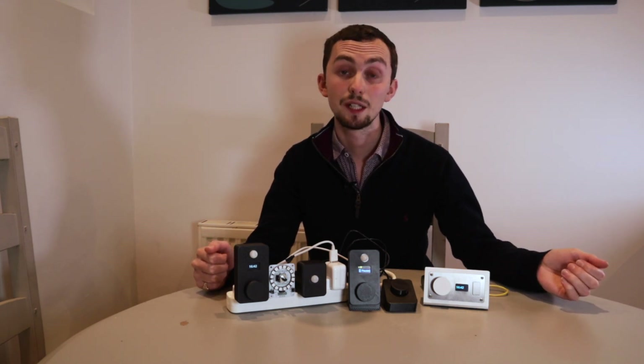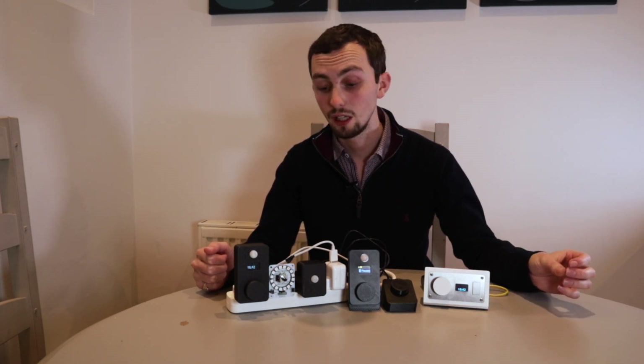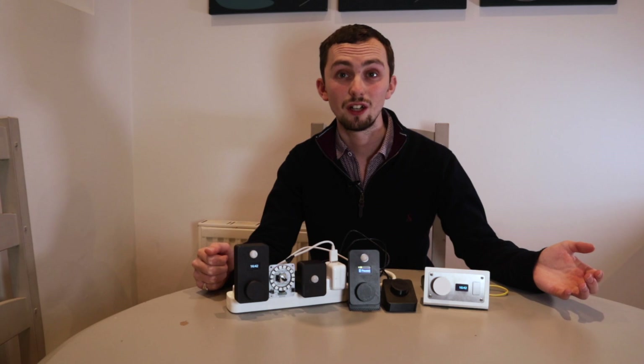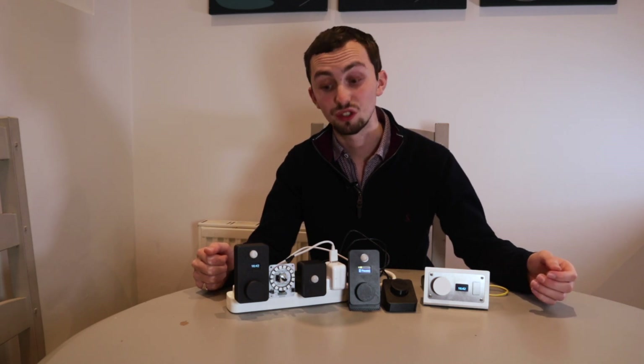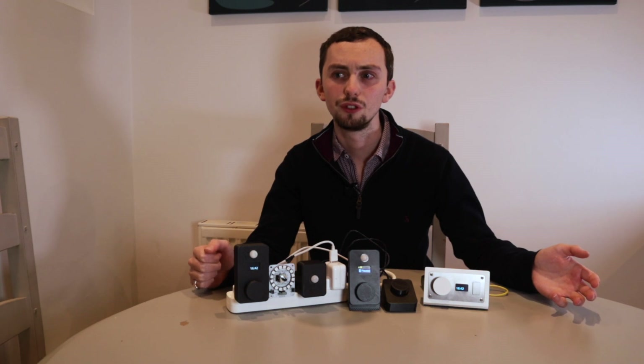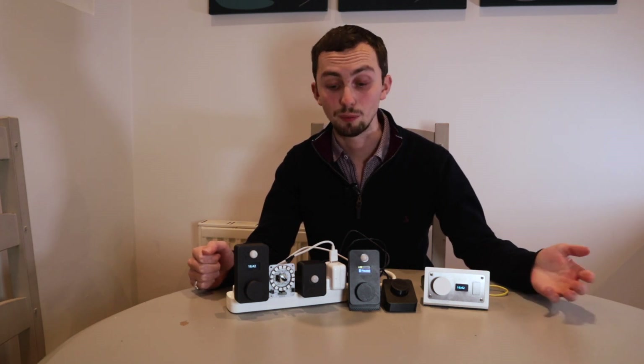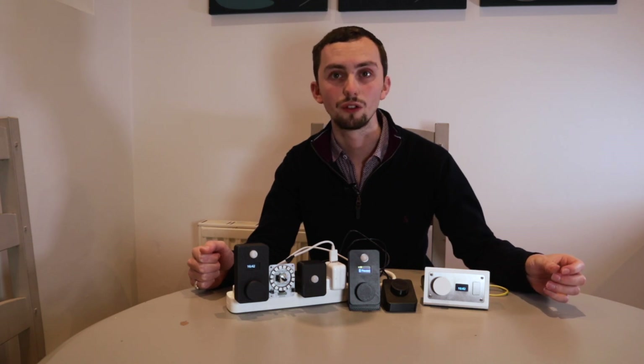This series runs on an ESP8266 chip, a Wemos D1 Mini, which means you can either run ESPHome or Tasmota on it. So you can integrate it with many open-source home automation platforms. For this example, I'm going to show it on Home Assistant, because it's the best.